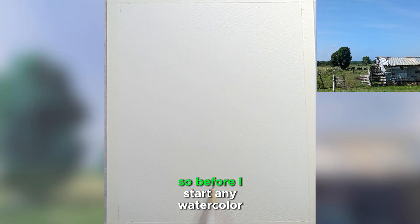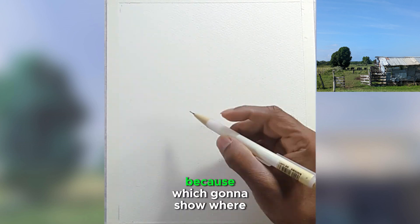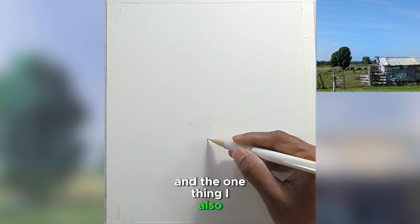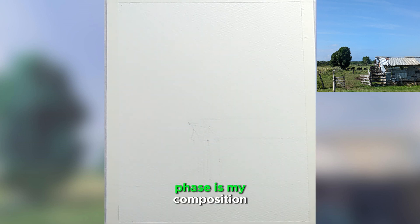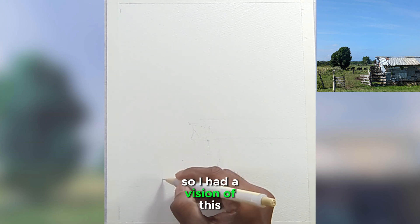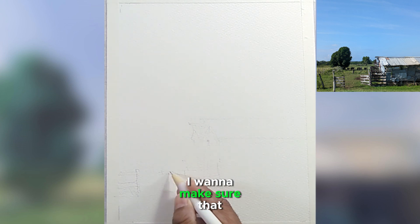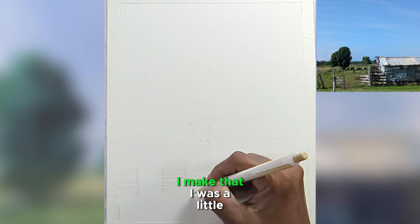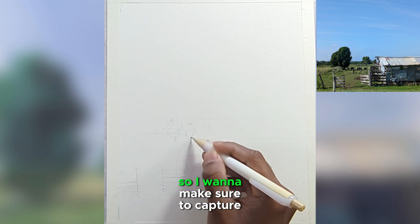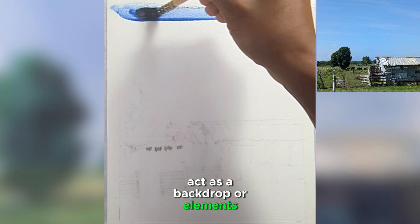Before I start any watercolor painting, I usually start with a light sketch which shows where everything goes. One thing I also establish in my sketching phase is my composition. I had a vision of this painting — my focal point is the house. I want to make sure that I make that house a little bit bigger in my composition than the rest of my painting, and the rest will act as a backdrop or elements.